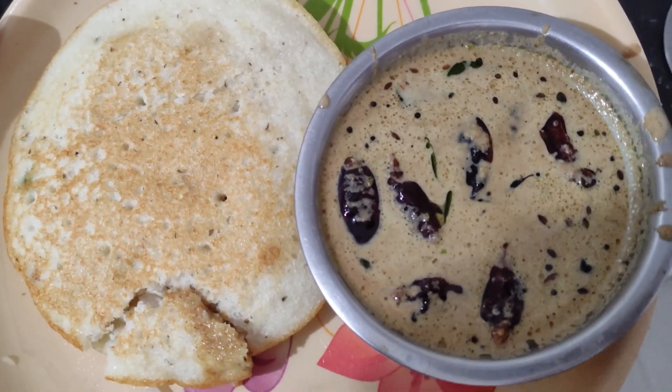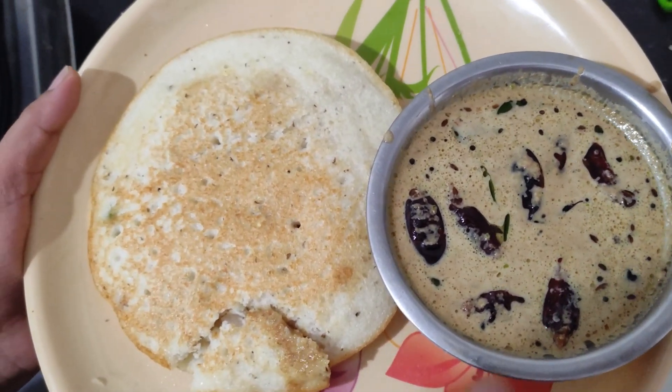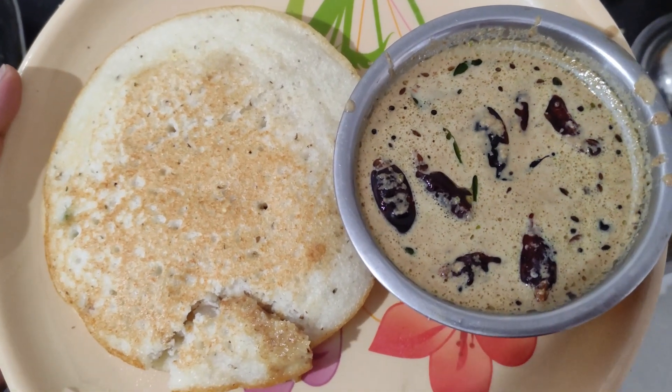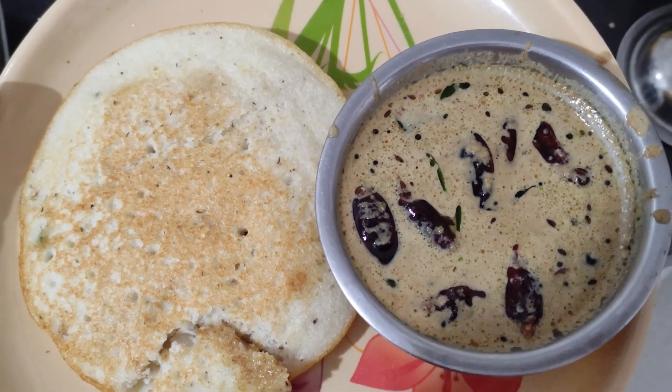I'm going to brush the brown color in the palm. I'll put the brown color in the palm. I'll try it very well.